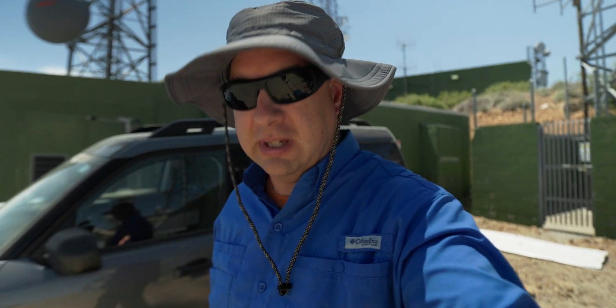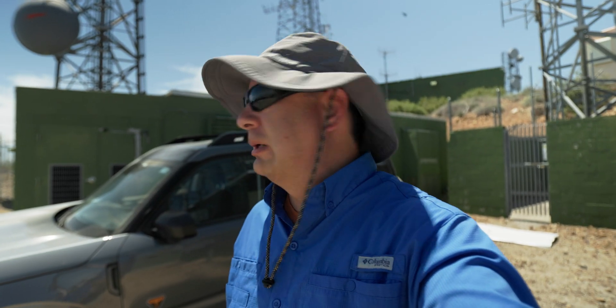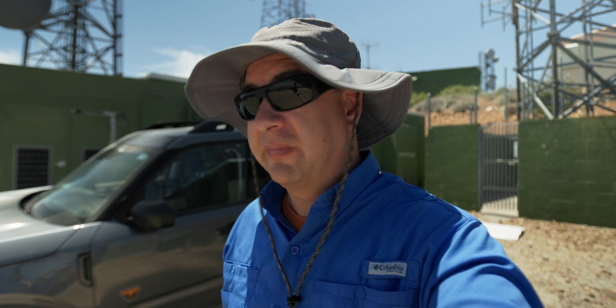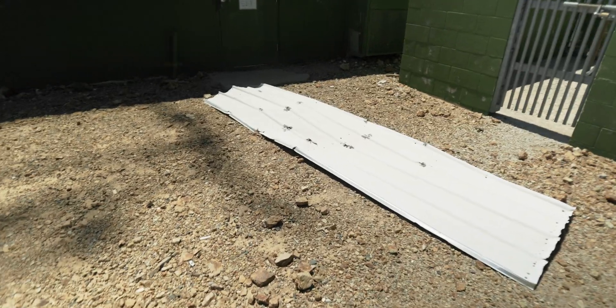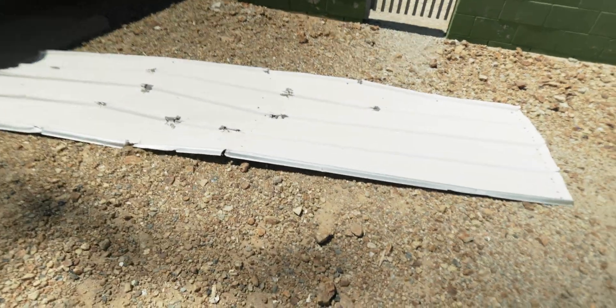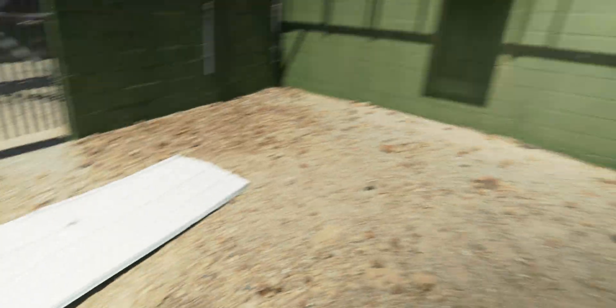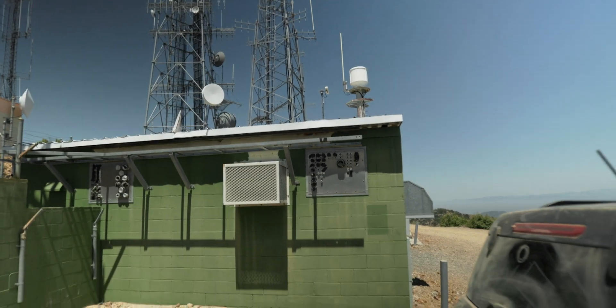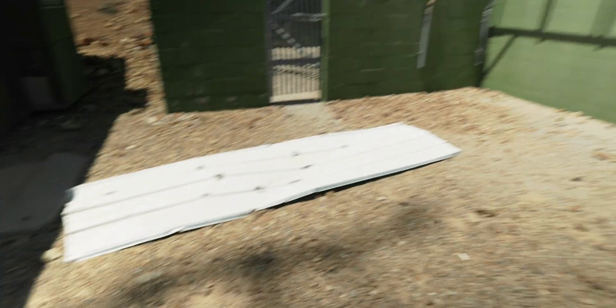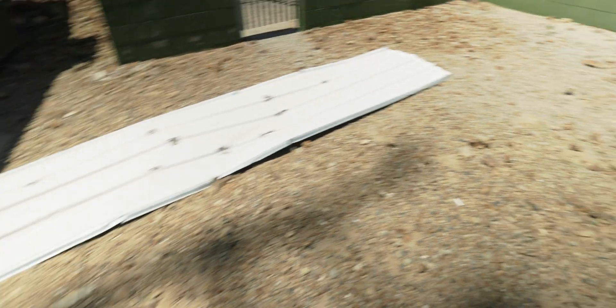Welcome back to Santiago Peak. Hey, like my new hat? Picked it up at Home Depot this morning — hopefully to keep the sun off my face and neck. It's actually really lightweight and cool. It came out from up there — blown off sometime since the last time I was here. All right, let's drag it out of here.